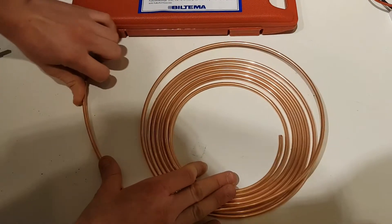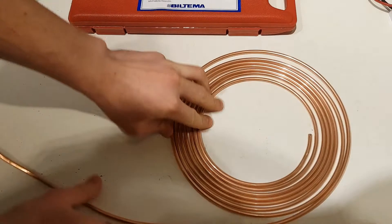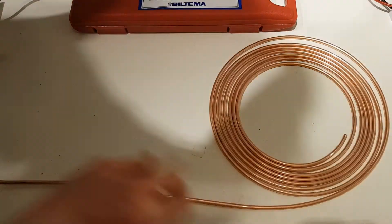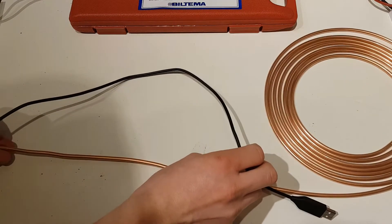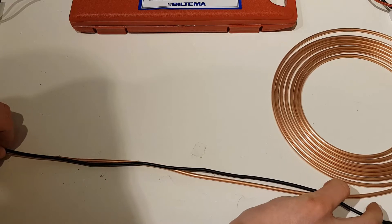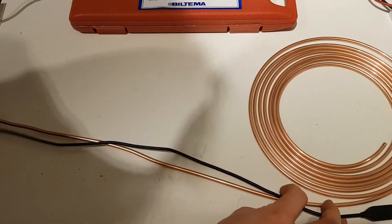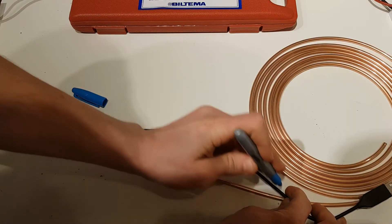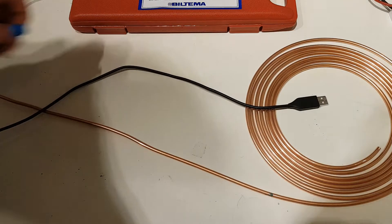Now I will straighten the copper line out — it is possible to straighten copper — and I'll try to make it as straight as possible. Then I'll take the measured length and mark the line so I know where to cut it.